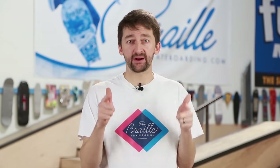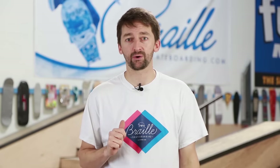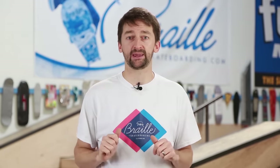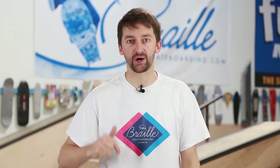Hey guys, so we've been getting a lot of requests about how to pick out your very first skateboard at a skate shop. It was perfect that Google reached out to us to highlight our favorite local skate shop. So come with me as we go to Orbit Skate Shop and we're going to go through all of the products — every wheel, every board, every truck — and help you navigate how to pick out your very first, or your five millionth skateboard. Let's go.